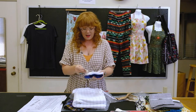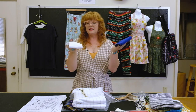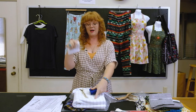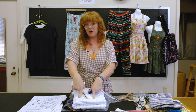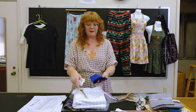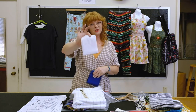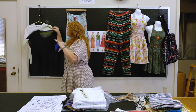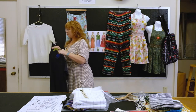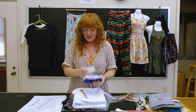We're also giving you some interfacing, which you'll use for your apron project. There are also two different types of rib for your t-shirt — some of you might get two t-shirts out of the three yards depending on the size you're making. You can use a matching rib or a contrast rib, and we'll walk you through that when we get to the t-shirt.